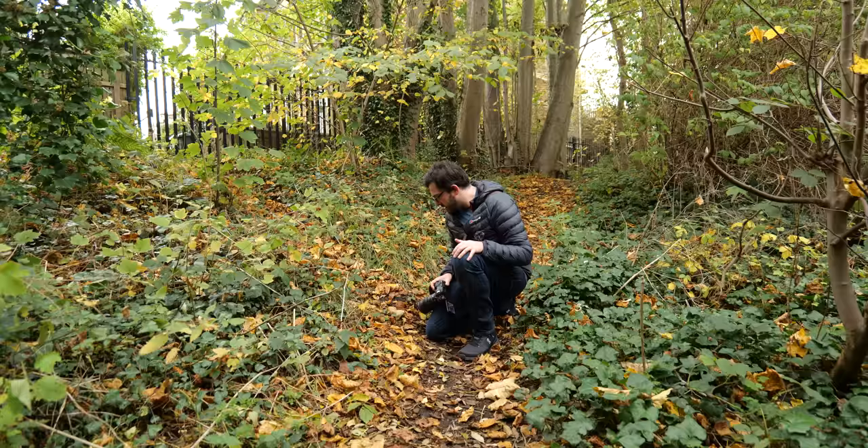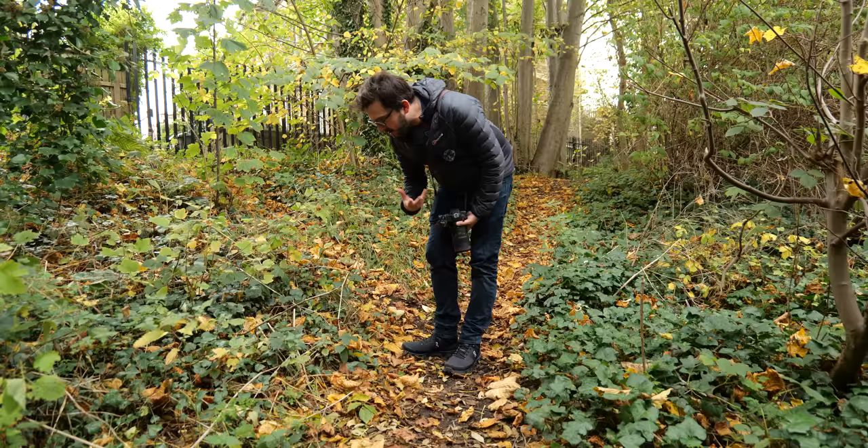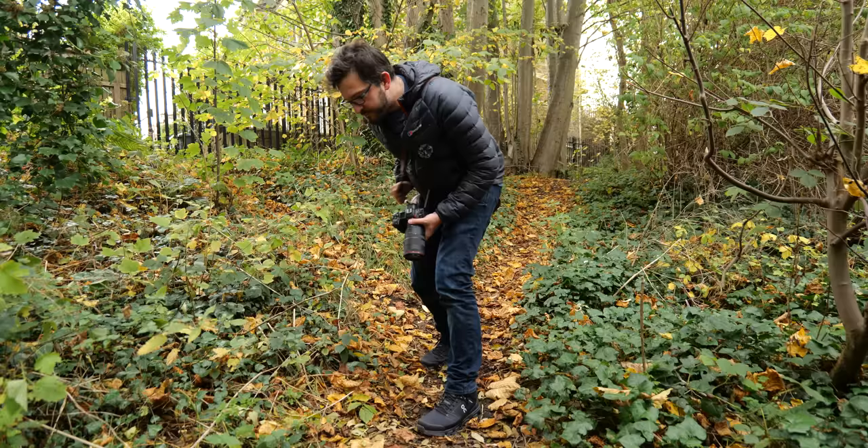I'm also really drawn to them because they really tell that story of autumn — all of these leaves have turned this golden color, they've fallen off the trees, and we're moving into winter.